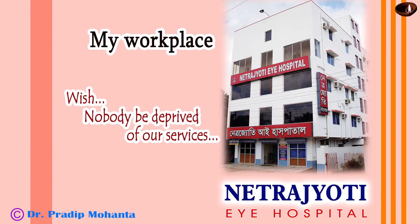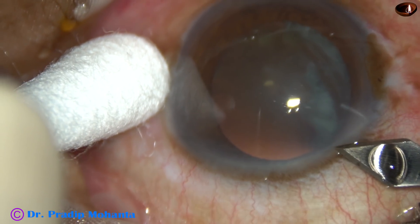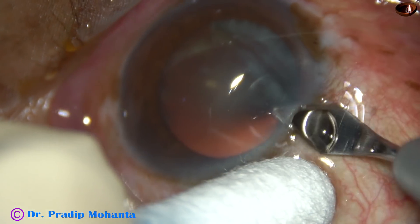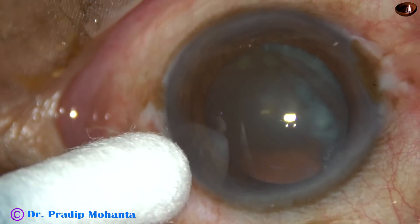Friends, welcome to my workplace at Ranaghat, West Bengal, India. This is a totally unedited recording of phacoemulsification of a soft cataract. Let us observe the surgical steps.